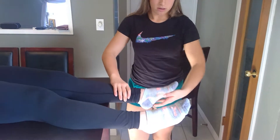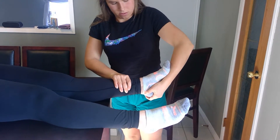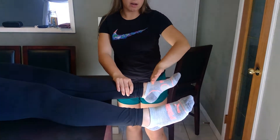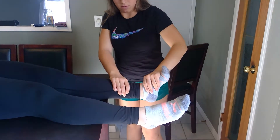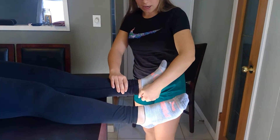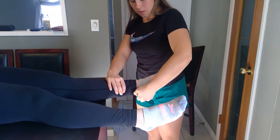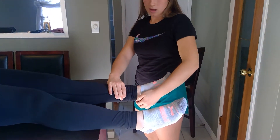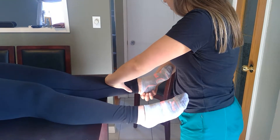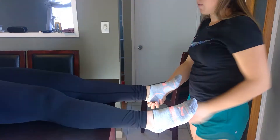I'm going to start with ankle strength testing. I'm going to get you to meet my resistance and push into my arm. 5 out of 5 for strength. Any pain with that? No. And you're going to push into this hand. 5 out of 5 for strength. Any pain with that? No. You're going to bring the soles of your foot in and push against my arm. Any pain with that? No. 5 out of 5. Bring the soles of your foot out. That is a 5 out of 5. Any pain with that? No.